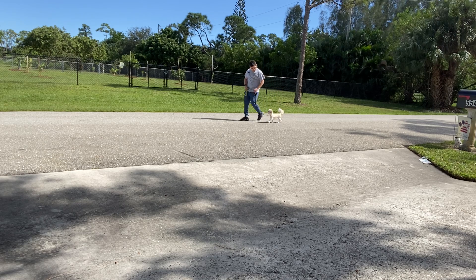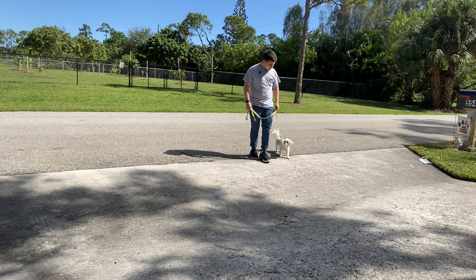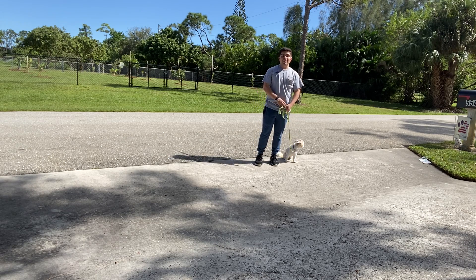Good girl, Zoe! Let's see what she does when I stop — and look at that! Yes! I treat that because she did amazing.